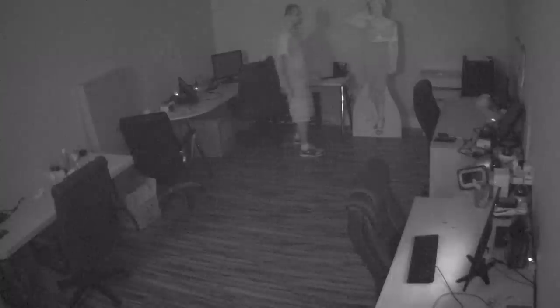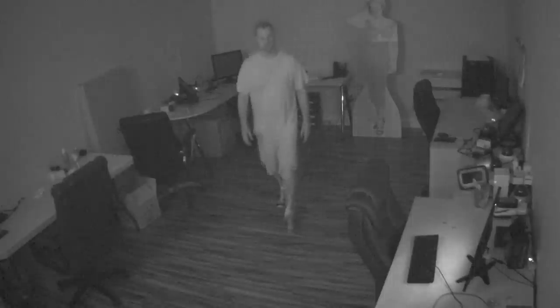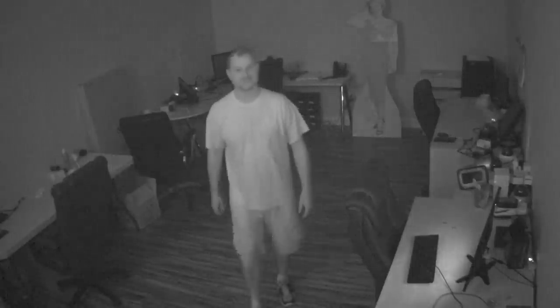Just making my way carefully to the back of the room. The room is completely dark right now, and this is what the invisible infrared capability looks like.